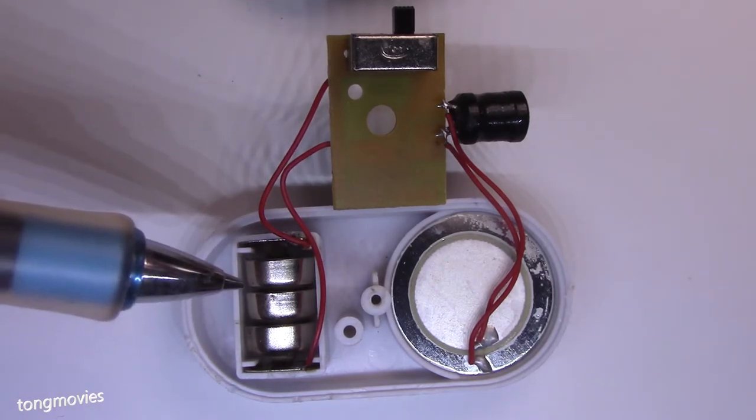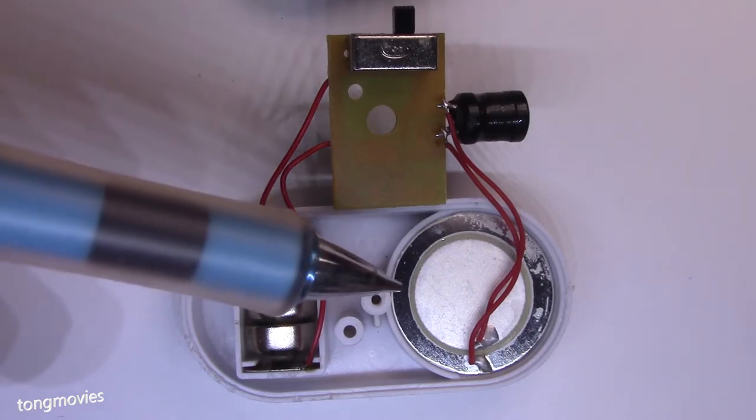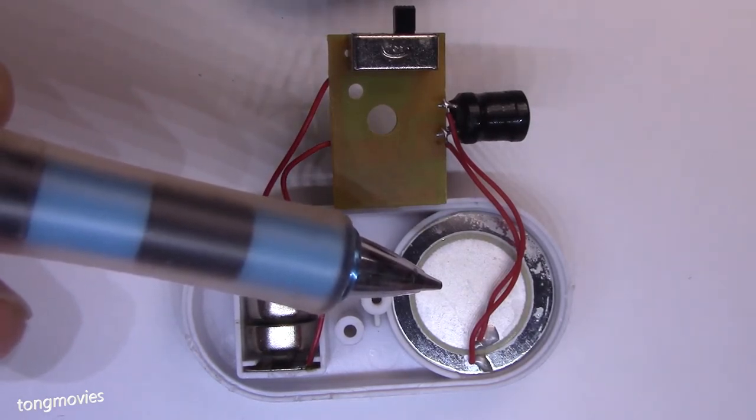The batteries alone are worth the $1.25 that I spent on this. The Piezo speaker is easily worth 50 cents.